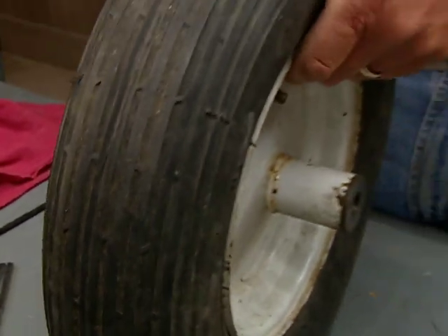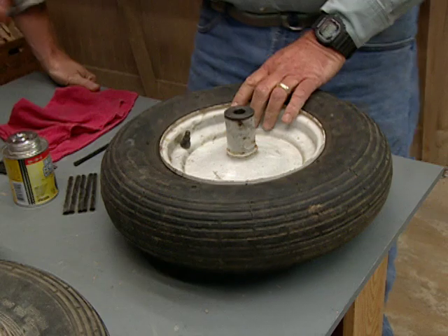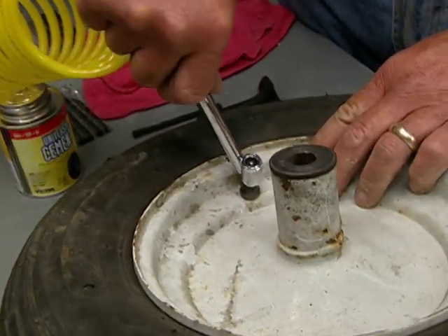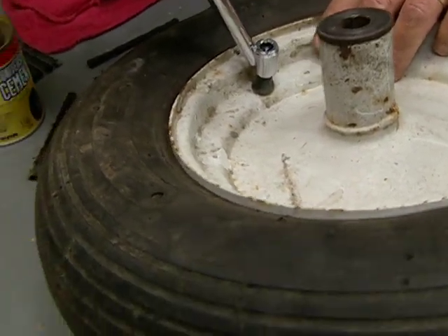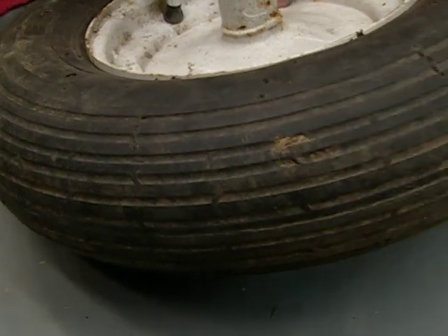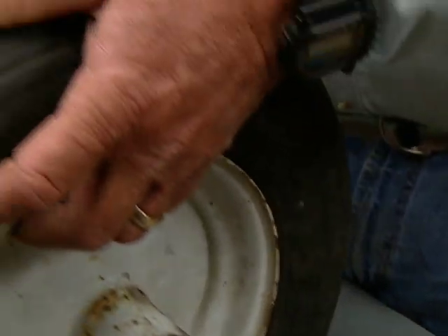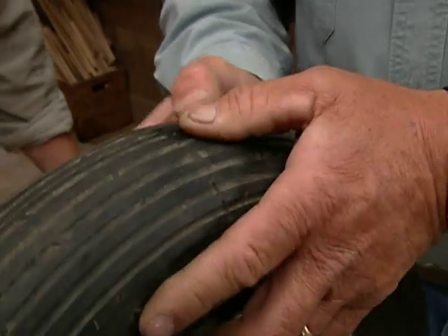This is a flat tire. In order to find the hole, the first thing we're going to do is fill it with air. By filling it, we should be able to hear the air coming out of this tire and find that hole — either hear it or feel it. Oh, I can hear it already. There it is.